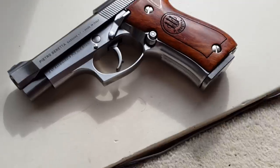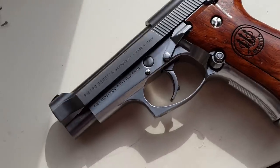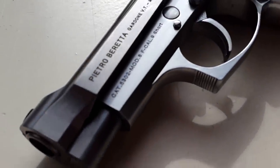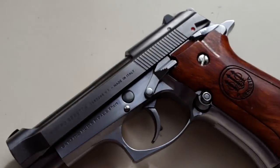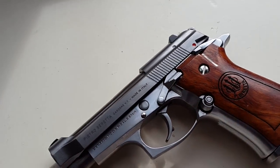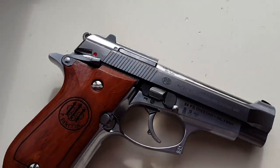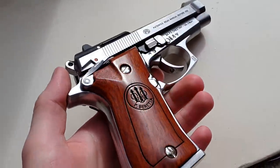There's actually a distinct color difference between the slide and the frame, which I quite like as it indicates different materials. In this replica I'm pretty sure it's the same cast metal, but there is a difference in texture and color indicating that the slide is steel and the frame is perhaps an alloy. This is the inox version — they call it silver on the website, but the Beretta term 'inox' means stainless steel.